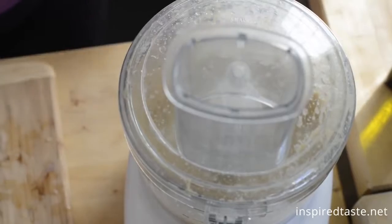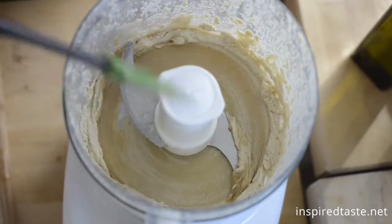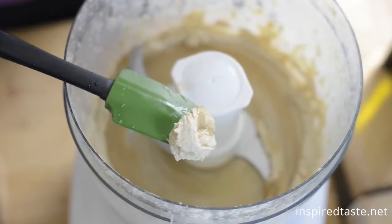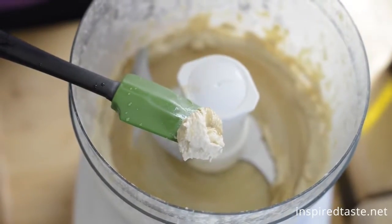Now process for about one minute. The tahini and lemon juice cream together and become thick, whipped, and creamy. That's the secret to creamy hummus.